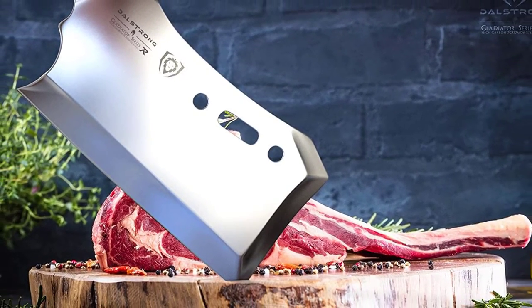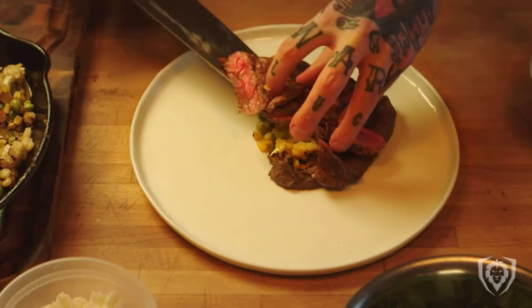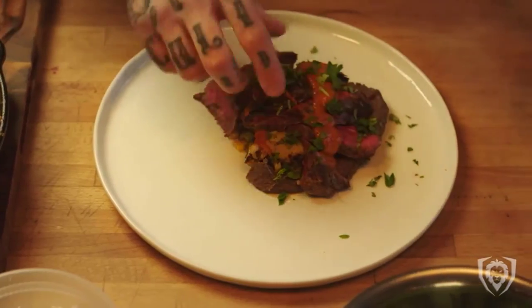I also like that this meat cleaver comes with a full tang, military-grade G10 handle for lifelong durability. G10 is a non-porous fiberglass-like material that is heat, cold, and moisture-resistant, so go ahead and put this meat cleaver to the test.